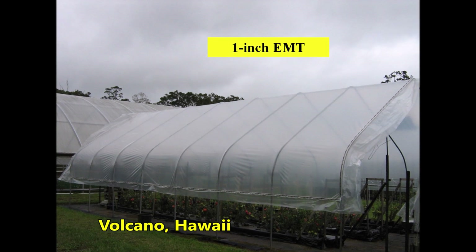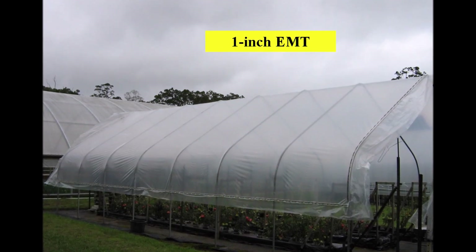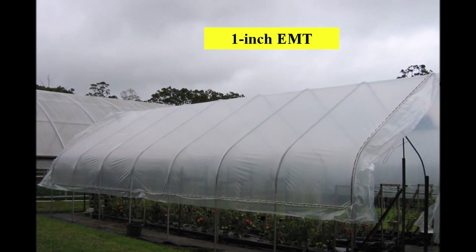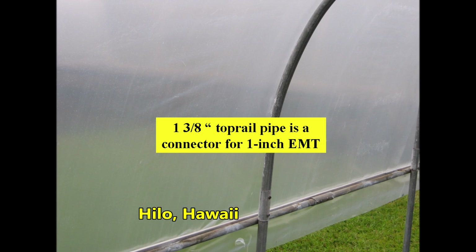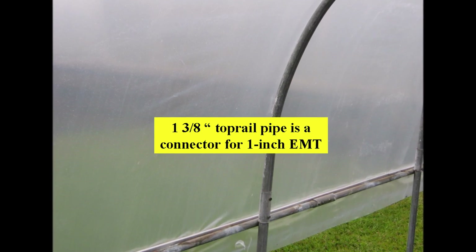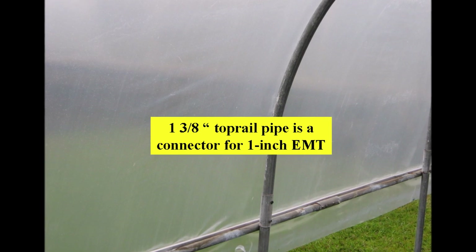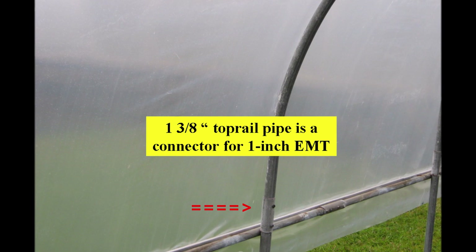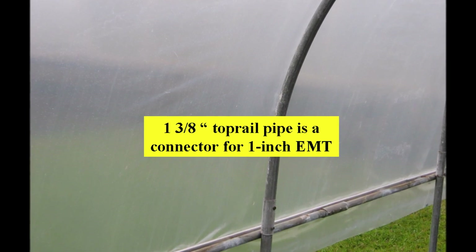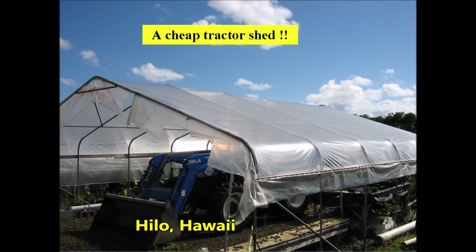Galen Mayhera designed and built an EMT rain shelter at the Volcano Agricultural Experiment Station. EMT refers to electrical metallic tubing, which is lightweight and easy to bend. This rain shelter has an unobstructed width of 16 feet. EMT typically comes in 10-foot lengths; two lengths can be joined with one-and-three-eighths inch chain link fence top rail pipe, which is also stronger than EMT. A straight section of EMT is driven into the soil, connected to a properly bent 10-foot length of EMT, and the upper end is inserted into a short section of top rail pipe bent to form the center peak.